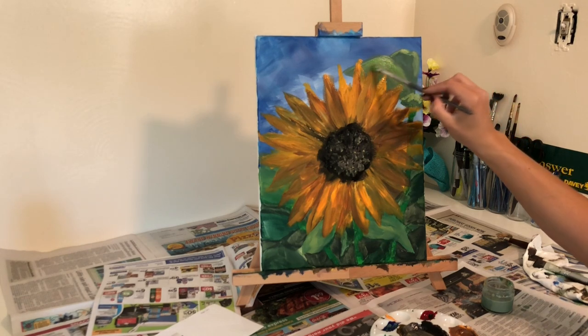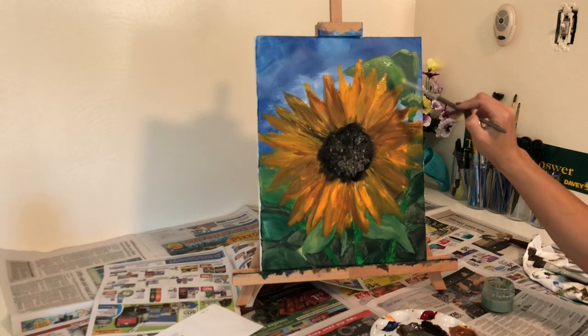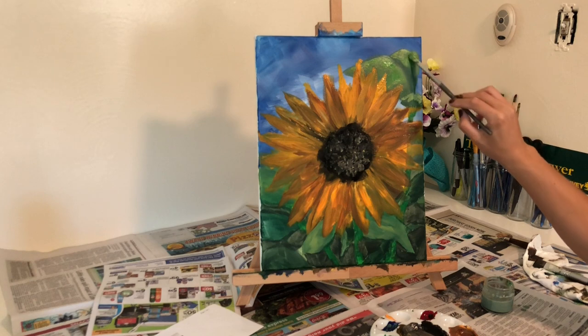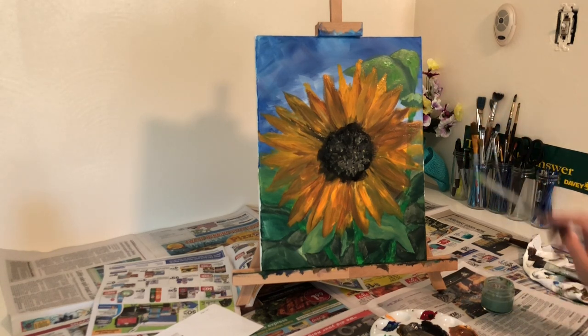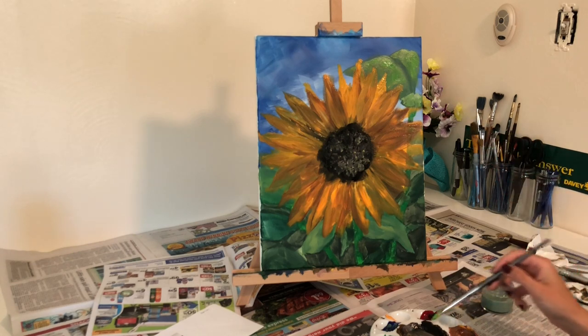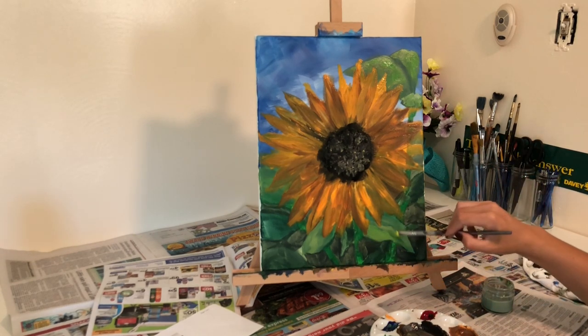Now it's time to brighten up those leaves by mixing yellow, white, and green. You can get various highlight shades for your leaves. I'm going all over the canvas wherever my leaves are, and I'm adding a highlight wherever those leaves are getting sunlight.